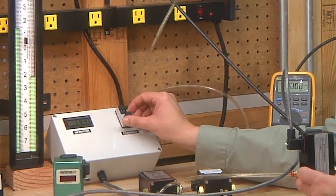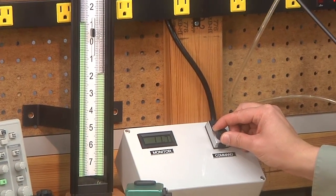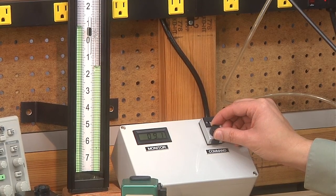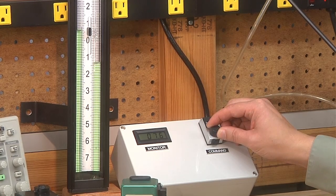You'll see that as I adjust the command signal to the electronic pressure regulator, the inches of water column is changing. And you can see the high resolution and high stability that is offered by this particular model.